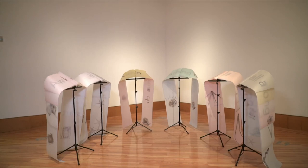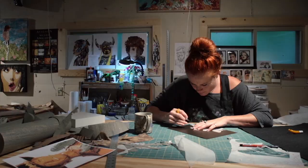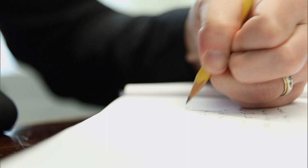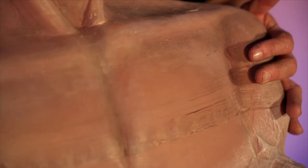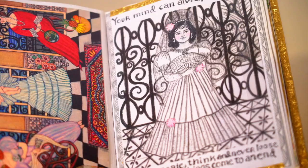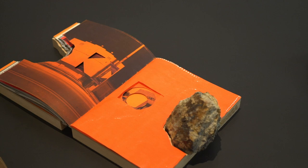It's the pulse of what's happening in our own backyard, as well as a taste of the arts across the United States. Do you know how to make a peaceful road through human memory? And what of angry ghosts of history? Then what? In this episode, paper comes to life with both the imagery of the written word and reimagined as sculpture, artist books, and collage. I can do anything, I think, with paper.